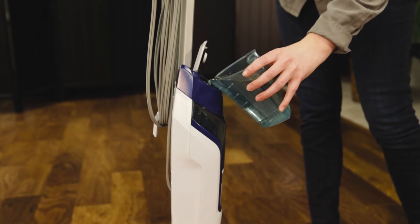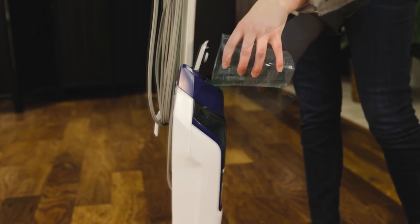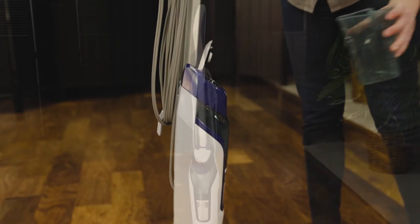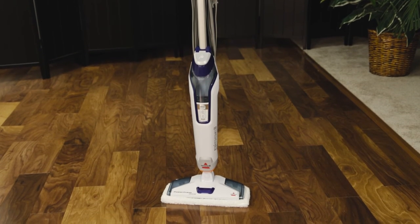Then use the water cup provided to fill your tank with a maximum of 19 ounces. That's how easy it is to fill the water tank on your PowerFresh Deluxe.